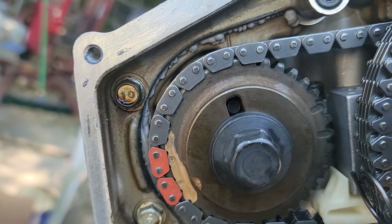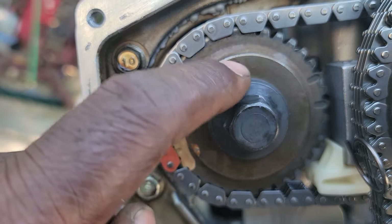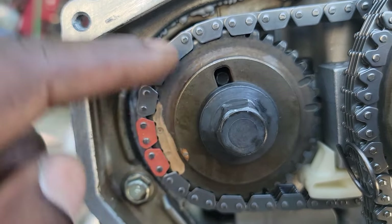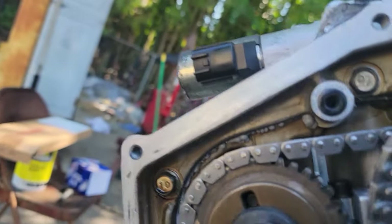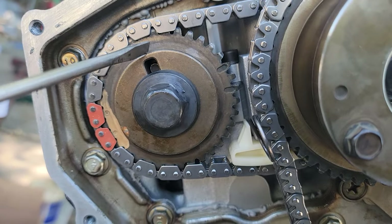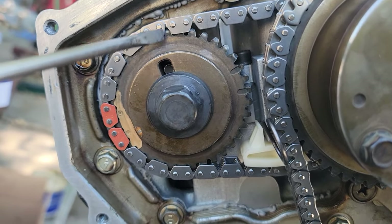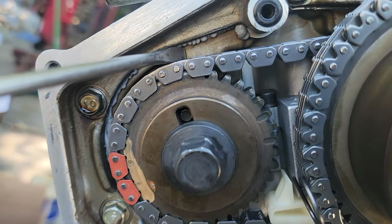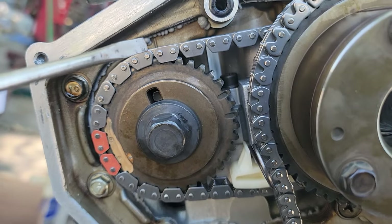You know you're on timing when you have that mark and that guide lined up back there. Let me get a screwdriver to point it out a little better. This mark here on the cam sprocket — or the camshaft — has to line up with a little notch right there in the back of it. You can see it right there — that lines up.